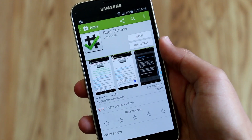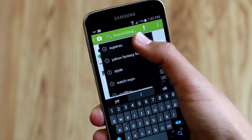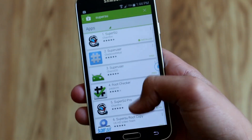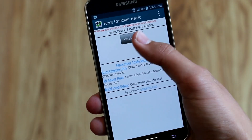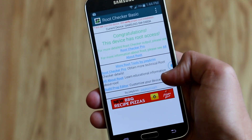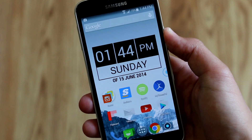Once your phone reboots, there are two apps I recommend installing. One of them is Root Checker to check if you actually have root, and the other one is SuperSU — you're going to want to open that up and install whatever it tells you. Then go over to Root Checker and when you click Verify Root, it should pop up and ask for a Super User request. Once you enable that, it should say congratulations, which means you have root.